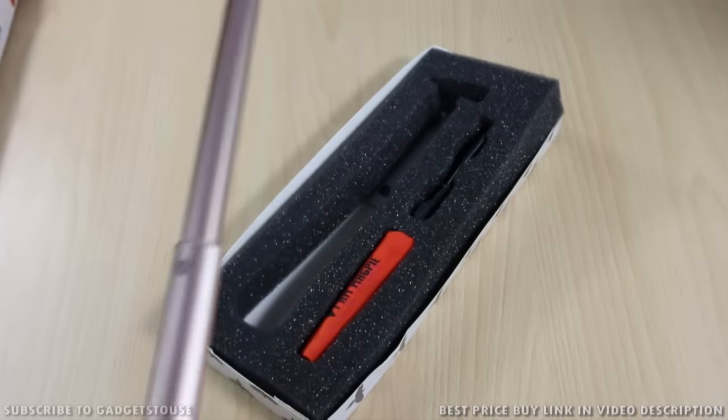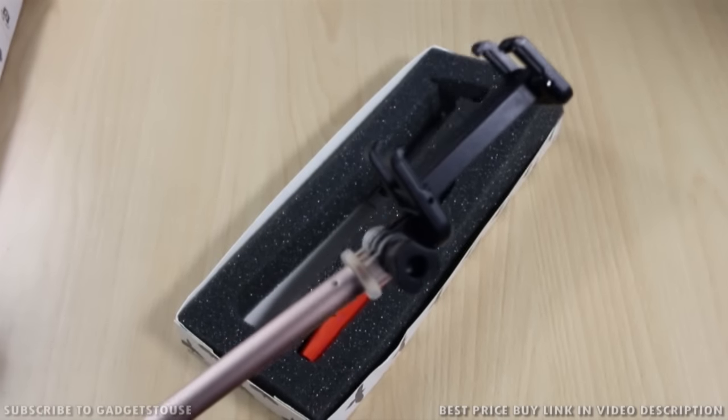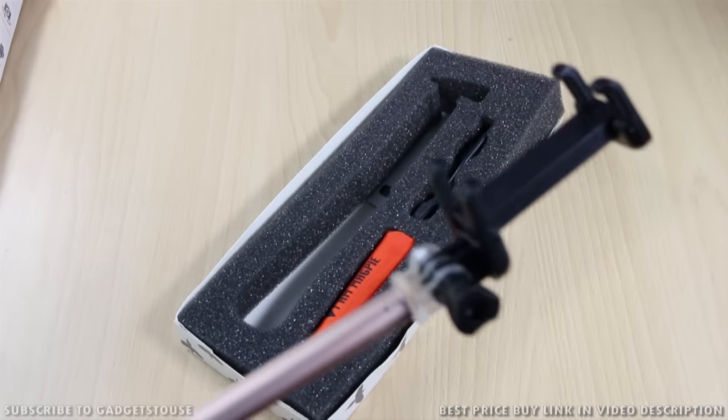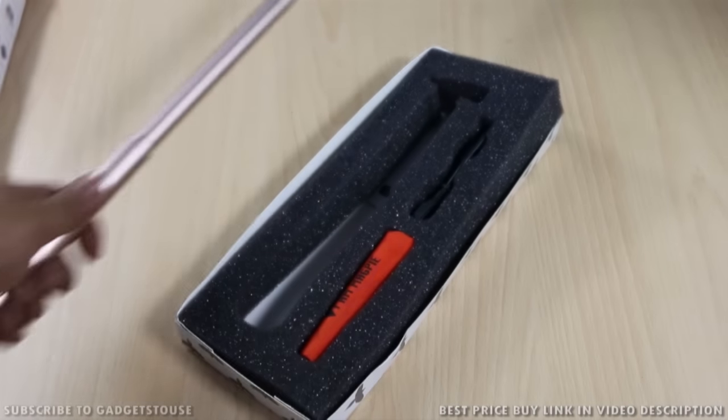Unlike cheap Chinese selfie sticks, this one can take the weight of a camera. I would not want to put my camera on those kinds of selfie sticks that are not strong and sturdy enough to hold these kinds of cameras.